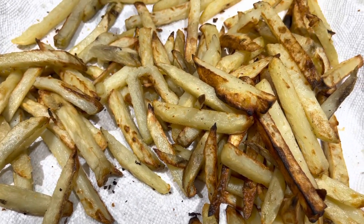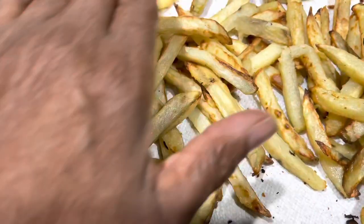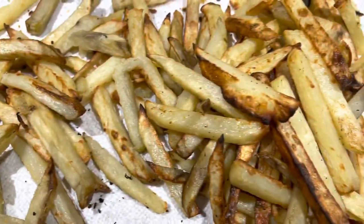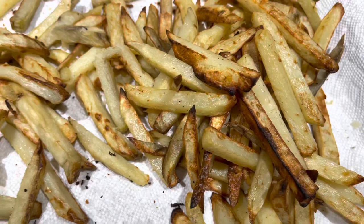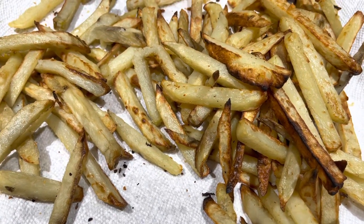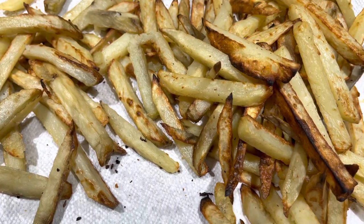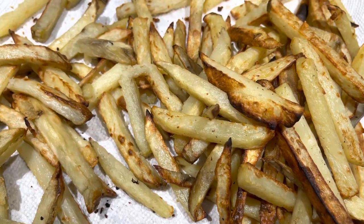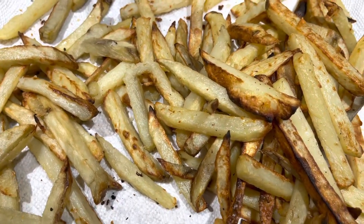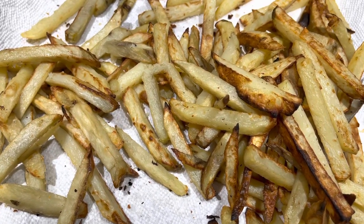The second batch of air fried fries are done. The air fried fries are over here, the baked fries are over here — looks like the air fried got a little bit crispier. One trick I've learned: if your fries get cold, you can put them in the air fryer for one or two minutes and they'll come out just as they were when you first cooked them. Thank you for watching another episode of Cooking with Gadgets — enjoy your gadgets, folks!